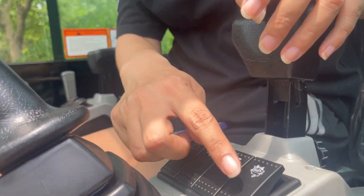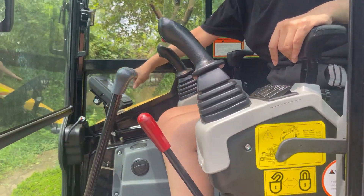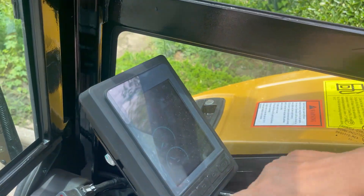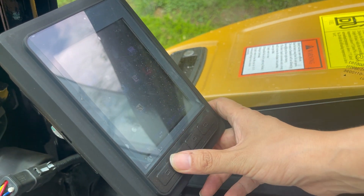There are two speeds: high and low. There's a display here where you can see the temperature of the diesel and the voltage. It's very easy.